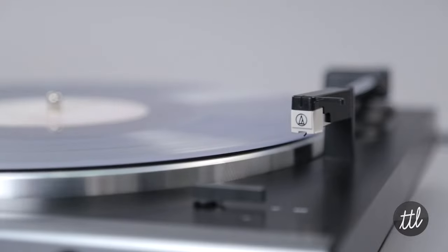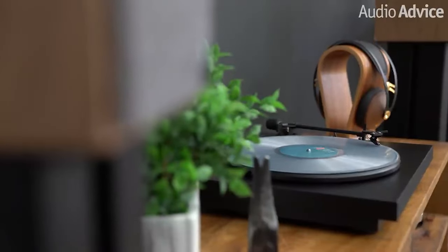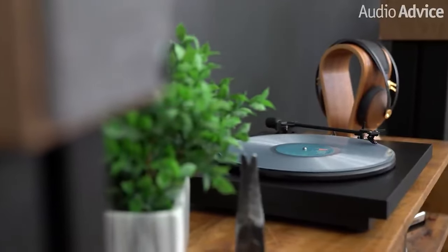The arm will automatically raise and precisely drop the stylus at the start of the record. Equally, it'll lift on its own at the end of each side and move back to where it started.